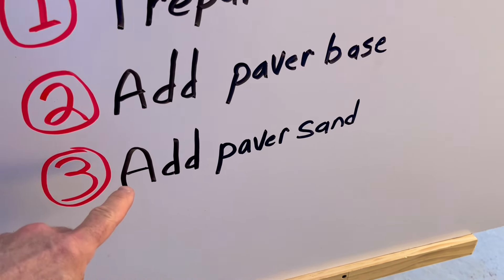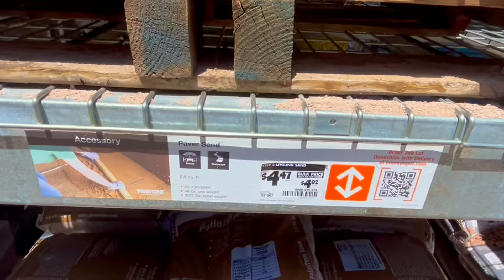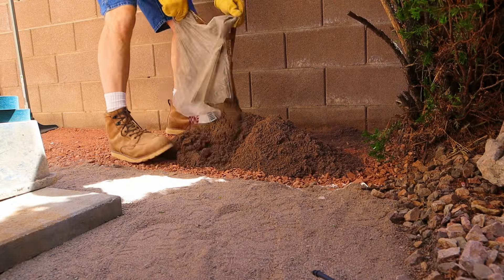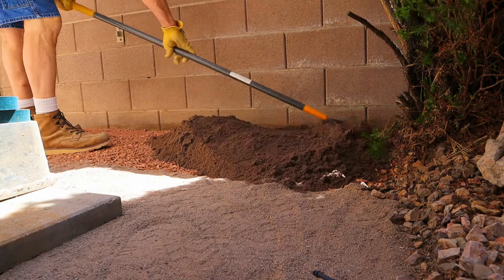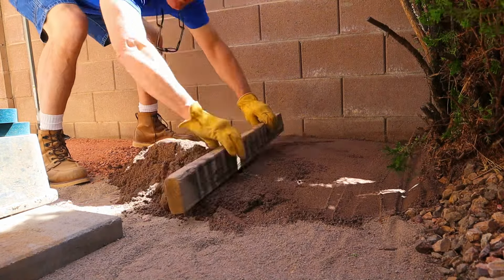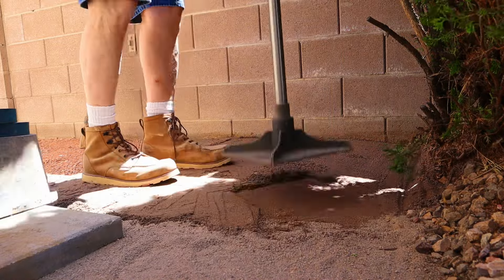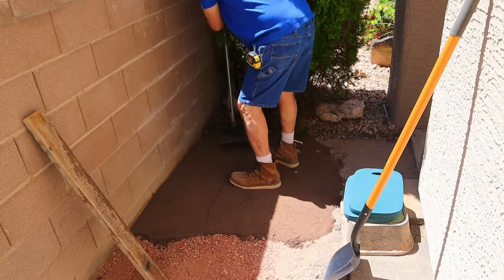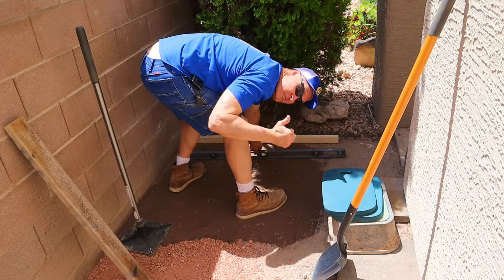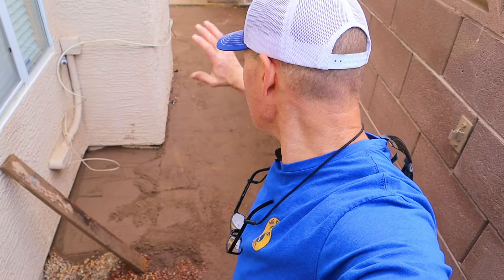Now it's time for step three, which is to add my paver sand or leveling sand. $4.47 a bag is what I paid for my sand and I bought 20 bags. As I dumped and spread out the sand on my base, I used a two-by-four to screed the sand to a rough level. I also used the heavy steel tamper to compact the sand. My goal here was to be within a half inch of my finished grade on the high side. Step three is all finished — I've got all the sand leveled in.